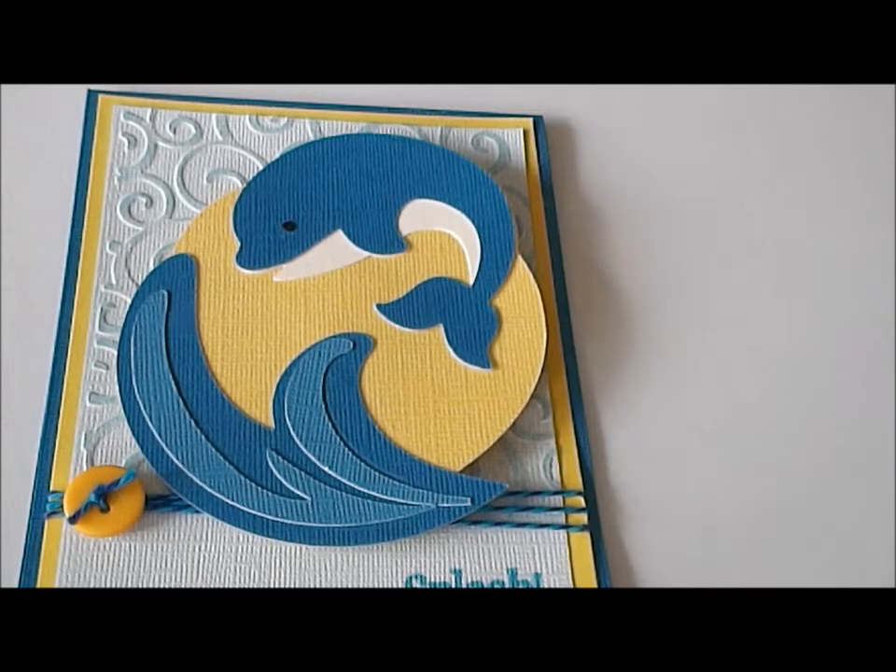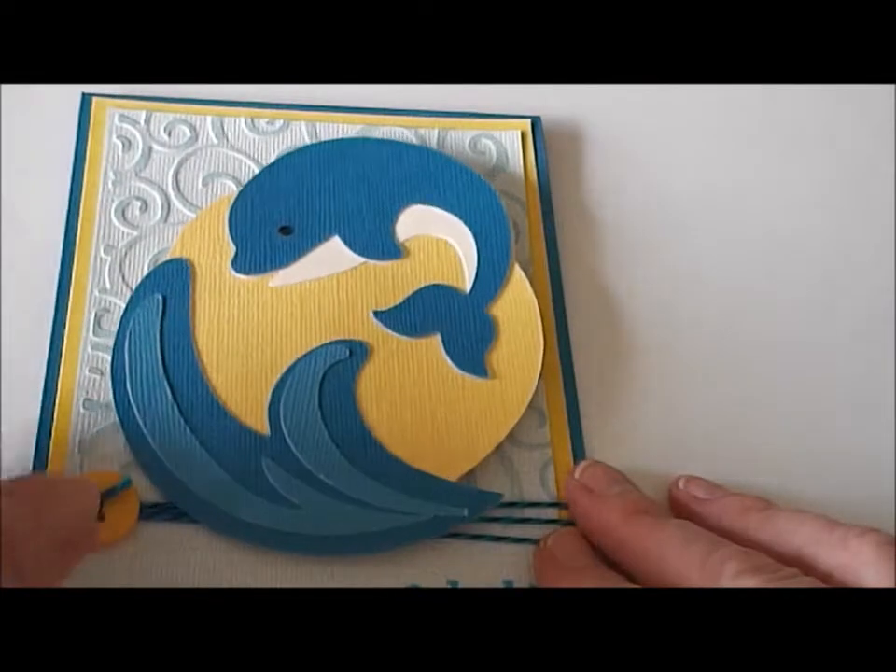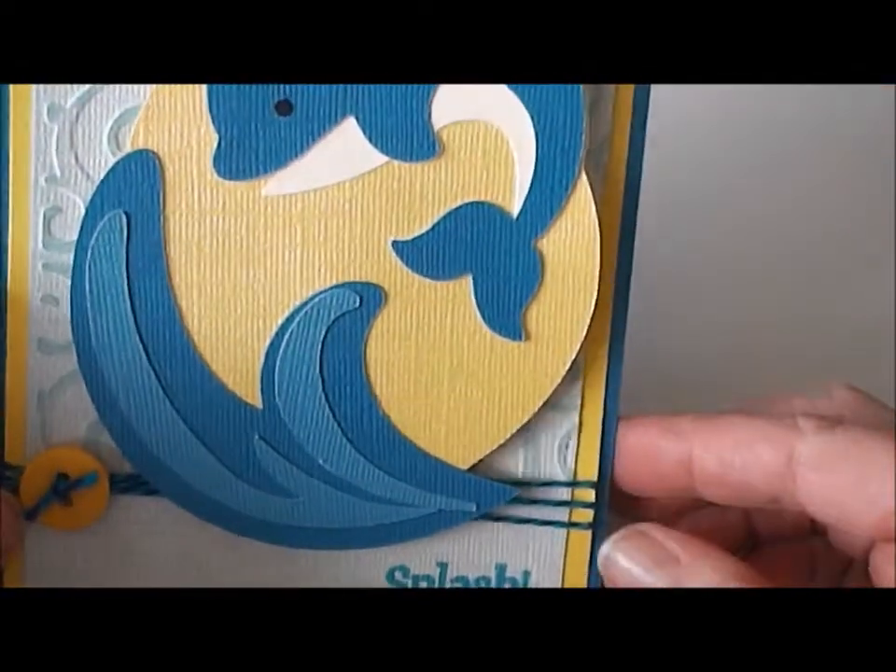Hey everyone, it's Deanna with Deanna's Paper Crafts. I wanted to share with you today a quick card that I just finished making. My card is a four and a quarter by five and a half inch card.